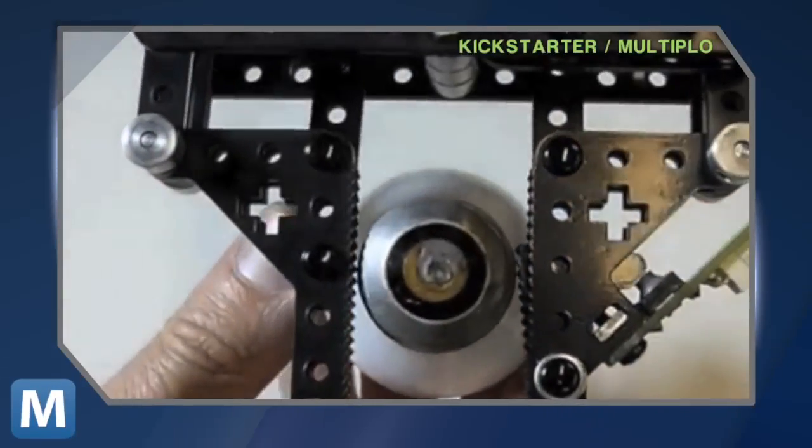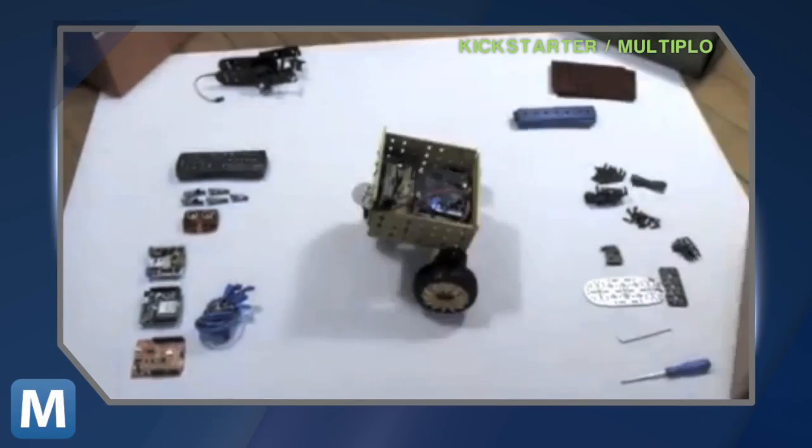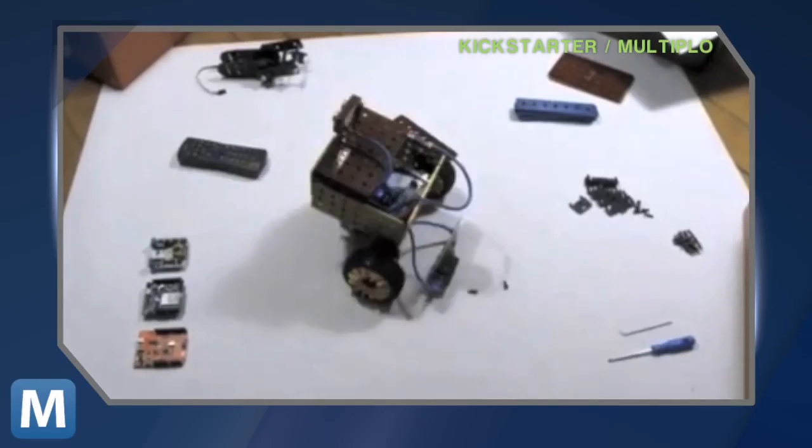You get a box of parts — laser-cut components for frames, hinges, wheels, gears, and grippers. They're designed to all fit together and don't require any tools to assemble.